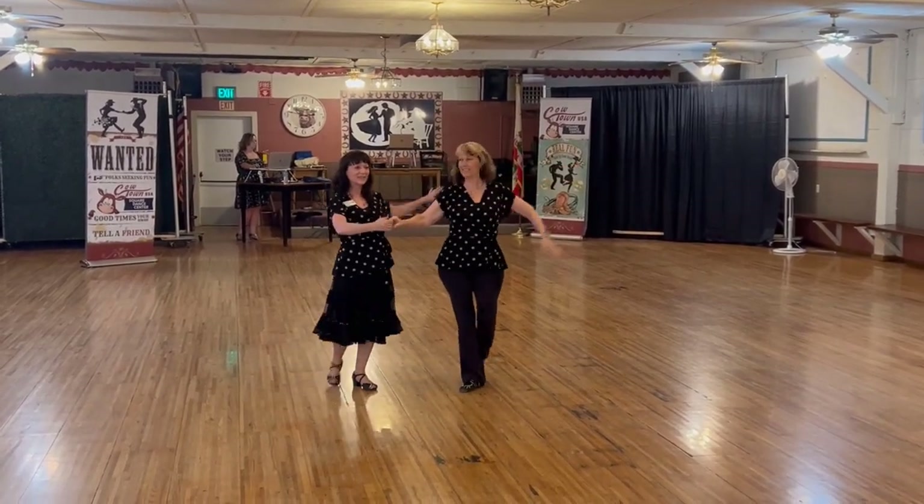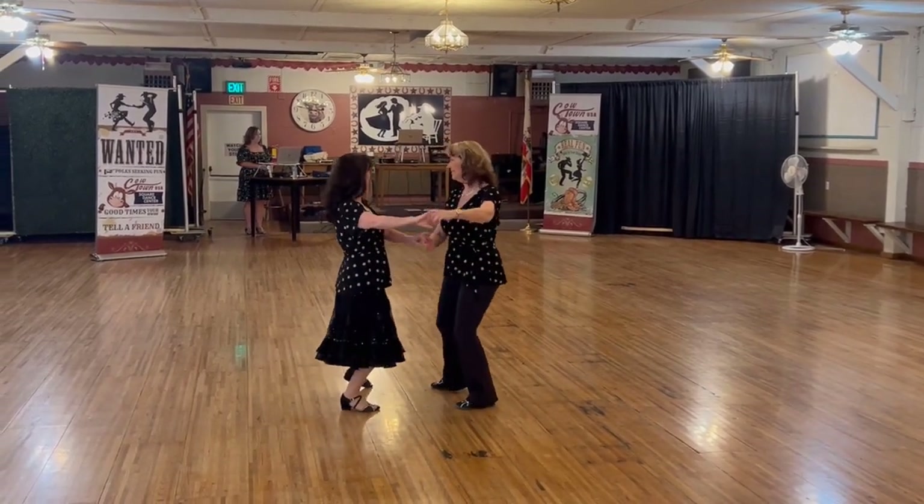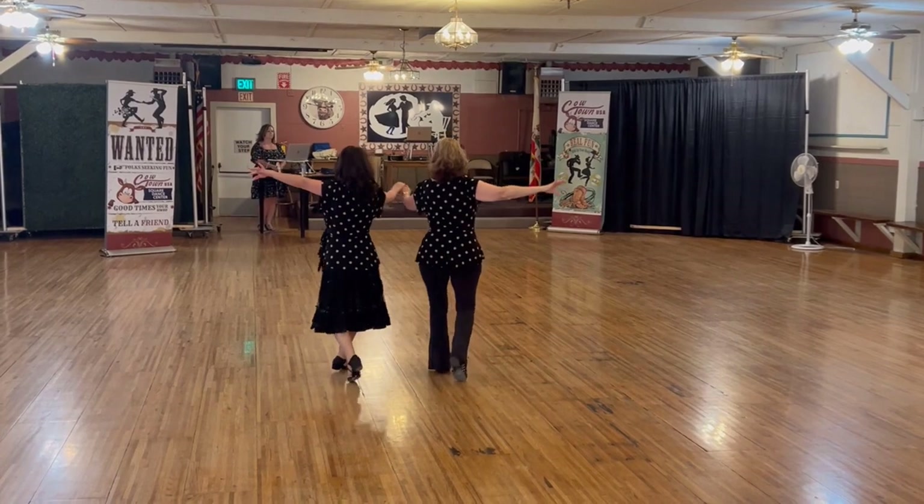Under arm turn to butterfly. Two slow hip rocks. New Yorker reverse, crab walk six.